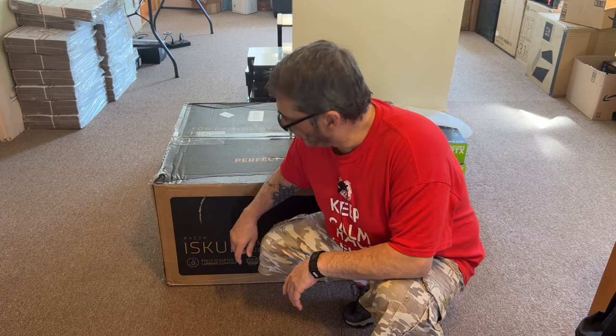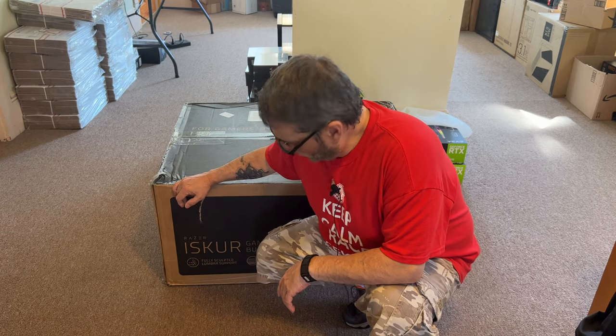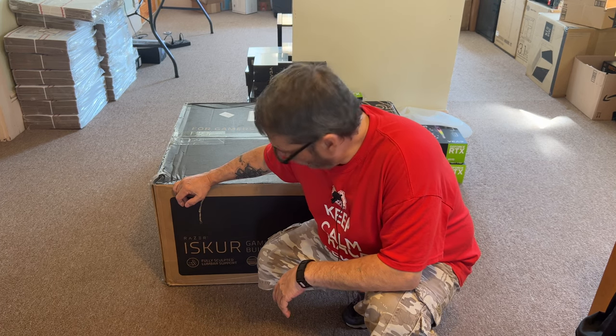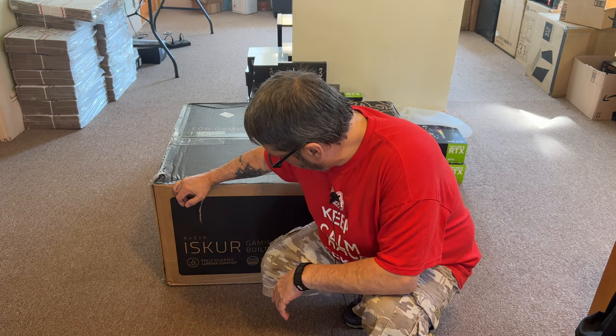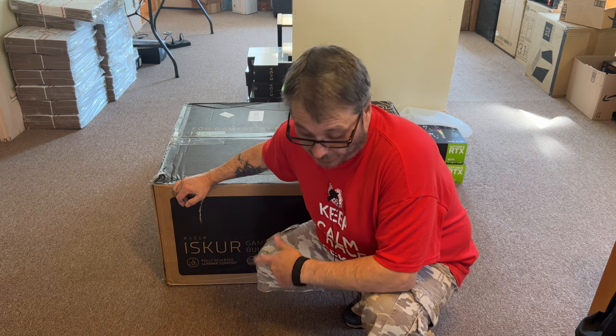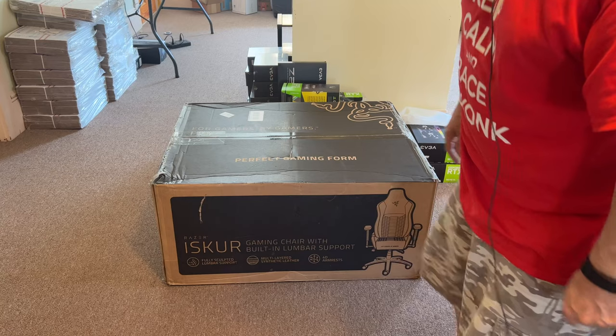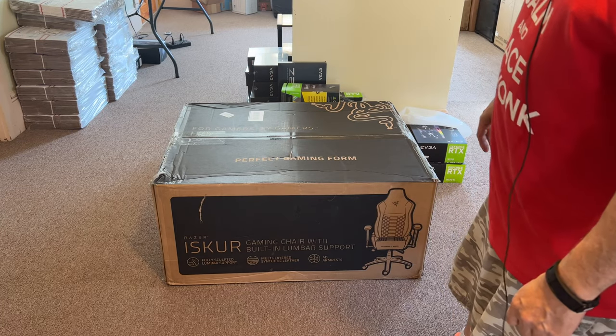How's everybody doing today? I just got in a chair from Razer. It's the Iskur gaming chair. From the looks of it, it came in a box big enough to put a small house in.